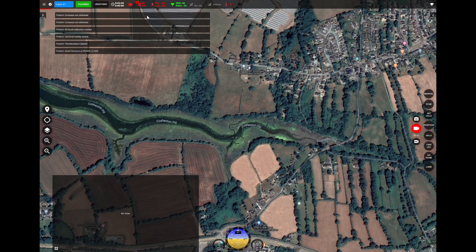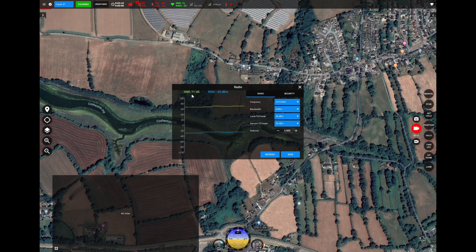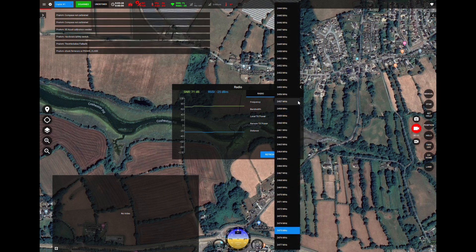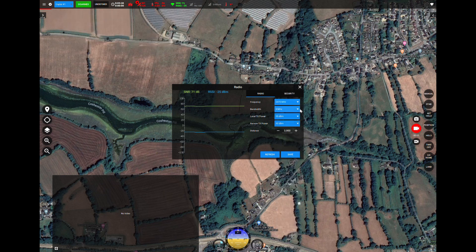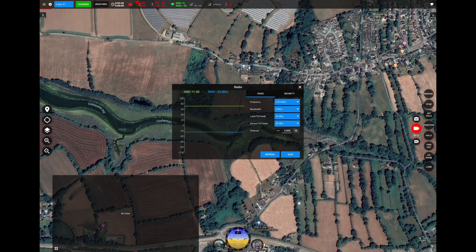Looking at their SmartAP GCS ground station software, you have all of the basic functionality found in most ground stations. In the top right corner is the connection box for connecting to the SmartLink unit. Along the top is basic telemetry data as well as air unit data. Double-clicking on the antenna icon gives you signal information and settings for the SmartLink, where you can change the main frequency, bandwidth, air-end power, ground station power, maximum distance, and under the security tab you can change the user and password settings for AES encryption.